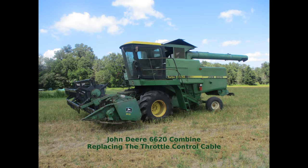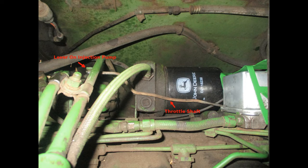This video shows how to replace the throttle control cable on a John Deere 6620 combine. This combine is new to us and has been used a lot. On the second day of combining some brown top millet, we began having trouble getting the throttle lever to increase the engine RPM. By having someone move the lever in the cab and looking at the throttle shaft, it was apparent something was wrong with the cable or its attachments.